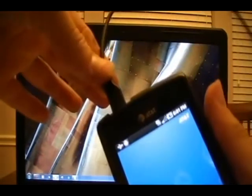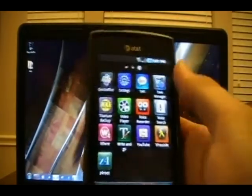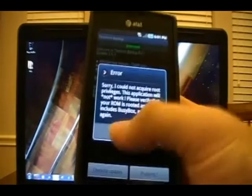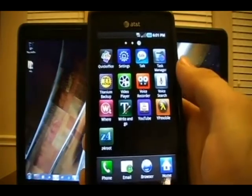Now we can unplug our phone, unlock it, and open up Titanium Backup to prove that we have not rooted this phone yet. We'll click it and instantly get an error: 'Sorry, I could not acquire root privileges.' So obviously this is unrooted. To fix this, we'll go into Applications and find Z4 root mod down at the bottom.